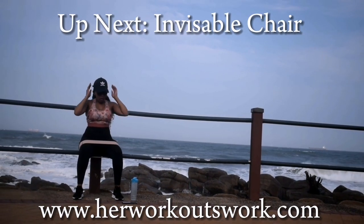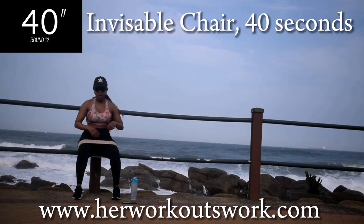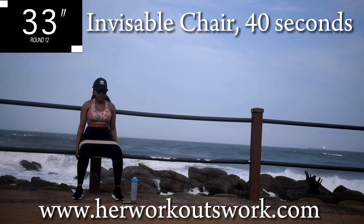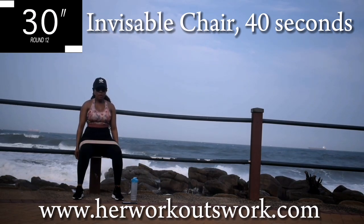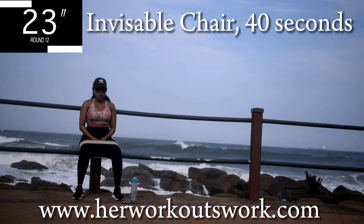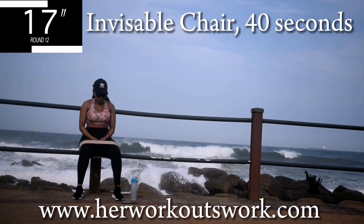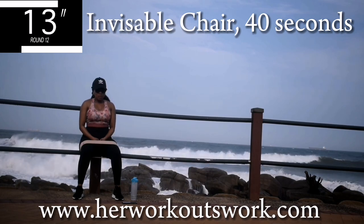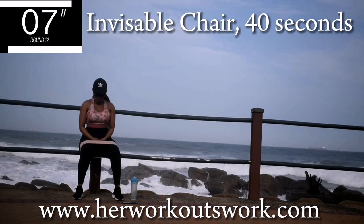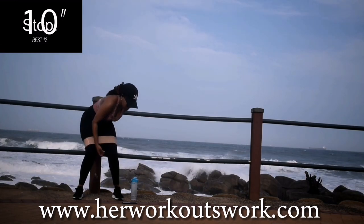Up next we've got an invisible chair. Grab your invisible chair and sit on it. I hope you're close to the wall for this one. I want you to focus on your breathing — take deep breaths in and out, in through your nose, out through your mouth. I said grab your invisible chair and sit on it, so you really shouldn't be tired. Five seconds to go. Take a ten second break.